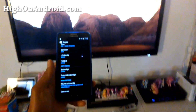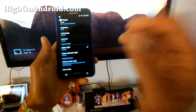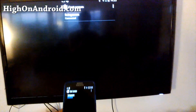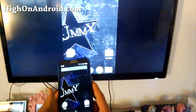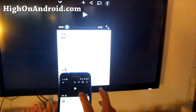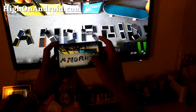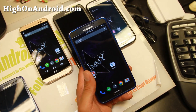Let me give you a quick demo of cast screen on Gummy ROM. I'm casting my screen to the TV and instantly you get mirroring — you can mirror everything. Here I'll open the YouTube app, play a video, and it rotates. Pretty cool stuff — I love the screencast feature.